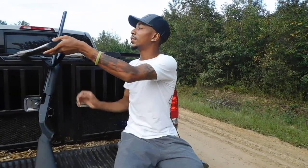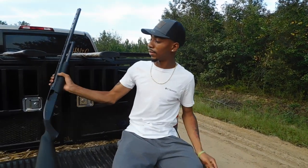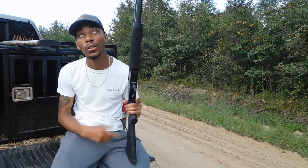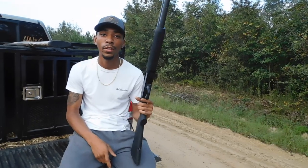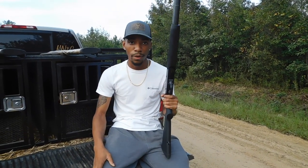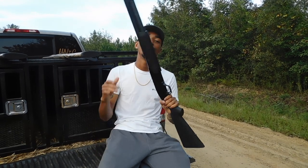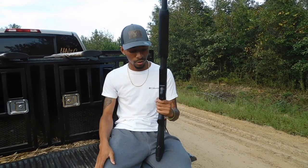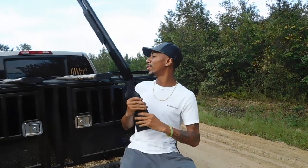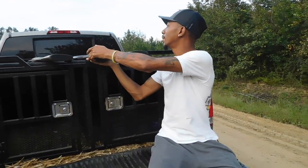This is a new gun I just bought — this is the Mossberg 88, full choke is in it. I haven't killed anything with it yet since it's brand new. I always like to keep a pump shotgun on deck whenever I'm in the woods. This is my setup for the 2021 deer dog season.